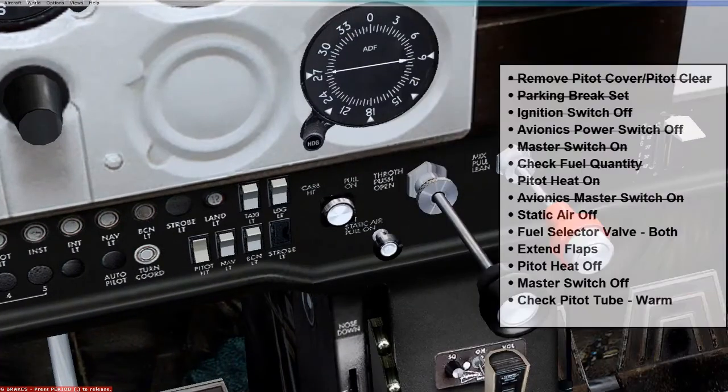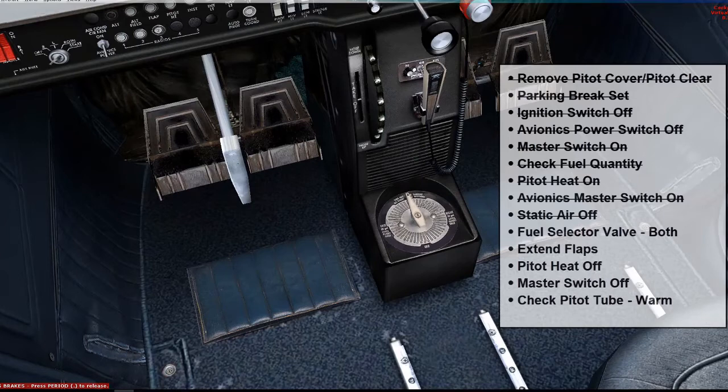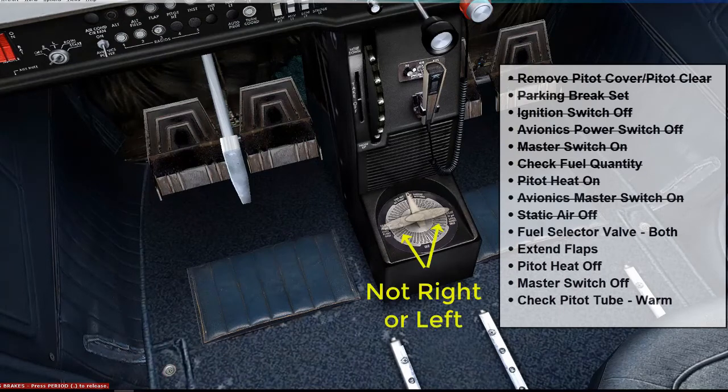The next thing we'll want to check is to make sure the static air is in the off position. I'm going to show you — that's on and this is off, so you want to make sure it's pushed in. Next, we're going to make sure the fuel selector valve is in the both position, which it is — it's pointing straight, and in this case it says 'all.' If it was to the right or left, it would be pointing to one of the tanks in the left or right wing.